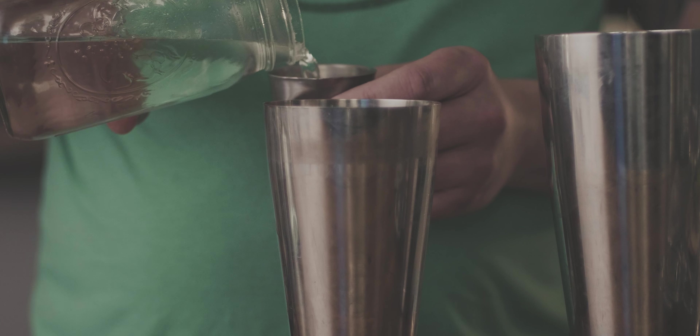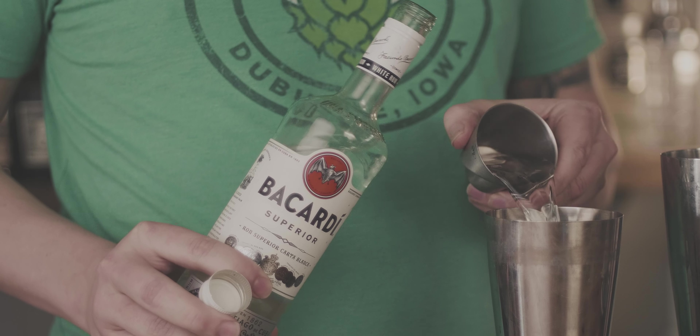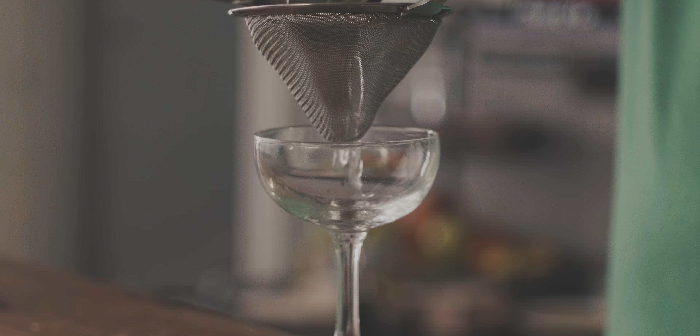When I took chemistry in high school, I asked my teacher when will I use this? I don't remember their answer, but I bet they didn't expect me to use it for cocktails. Making this clarified daiquiri proves chemistry can be fun.